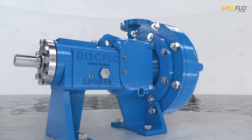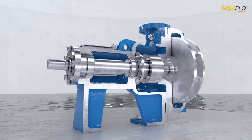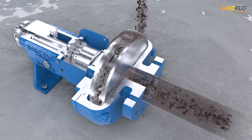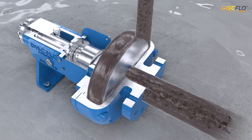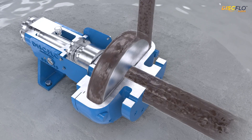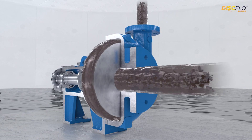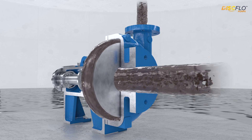So what makes disc flow different? At the heart of every disc flow pump is a radically different approach to fluid movement. While traditional centrifugal pumps rely on impellers to chop, churn, and force fluid through, disc flow's non-impingement pump design uses smooth, parallel discs called the disc pack, which operates on the fluid dynamic principles of boundary layer and viscous drag to gently pull the fluid through the pump.